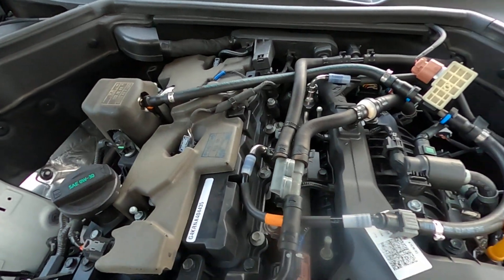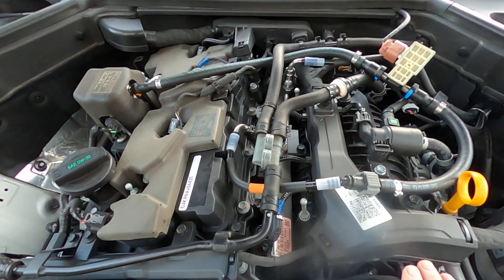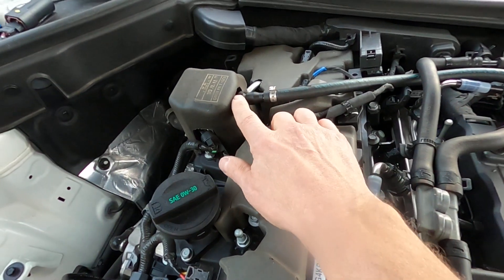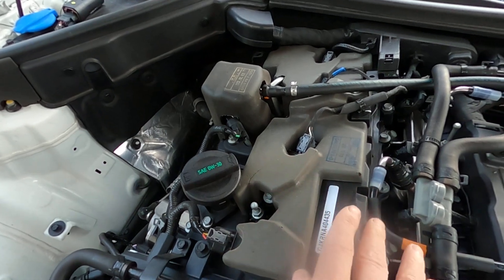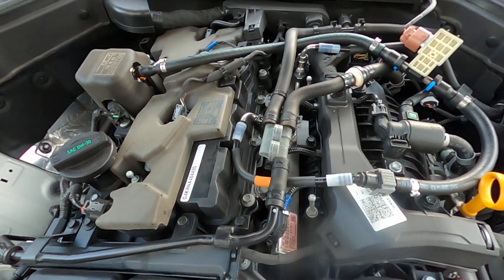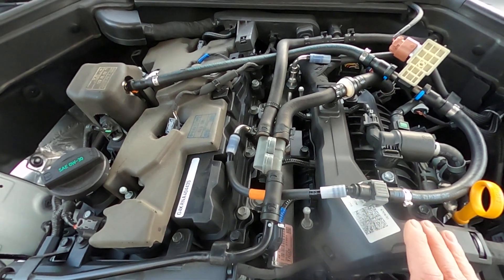One unique thing about the 2.5 liter is it has eight injectors. It has four direct injection on top of the cylinders, and then there's the high pressure fuel pump. It has GDI — direct gasoline injection — with four more in the cylinder, so eight total. So your options are either tap it before the four injectors or after the four injectors.